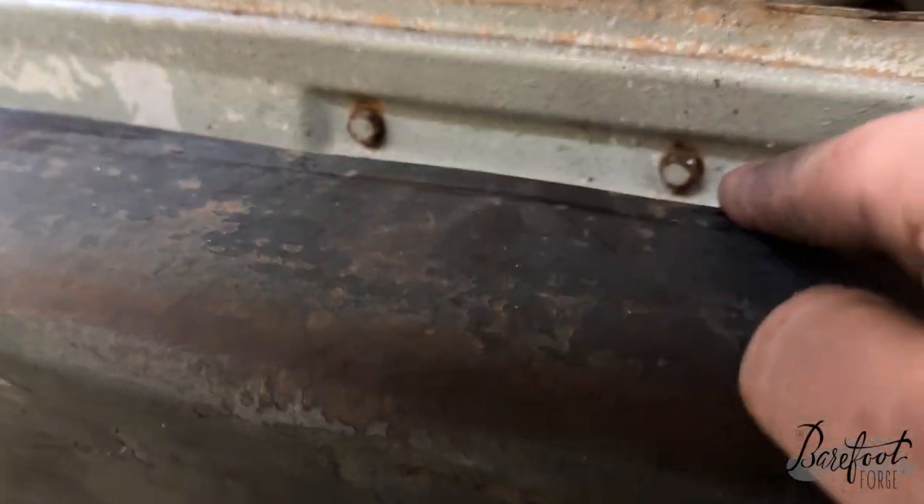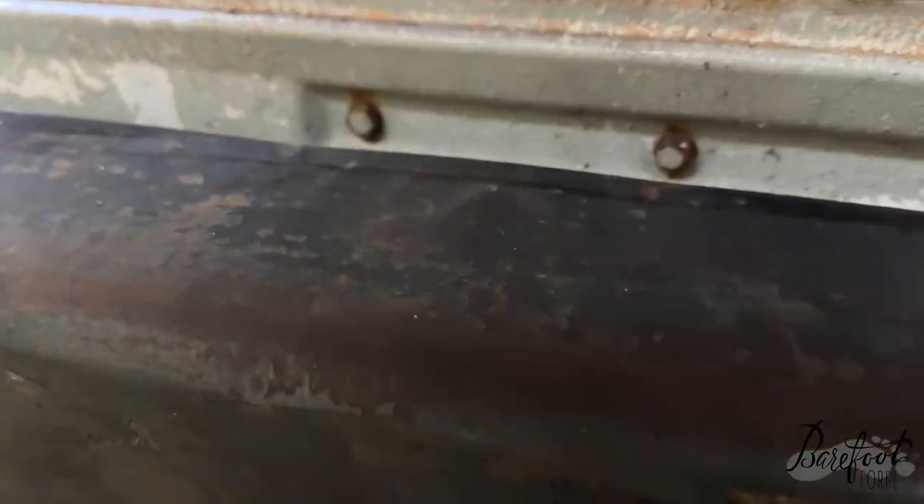I'm just gonna get in way over my head, make a series of bad decisions, and then figure out how to put it back together. For the life of me I cannot get straight on these two bolts because of the bumper here. I could take it off, but I have a hammer.